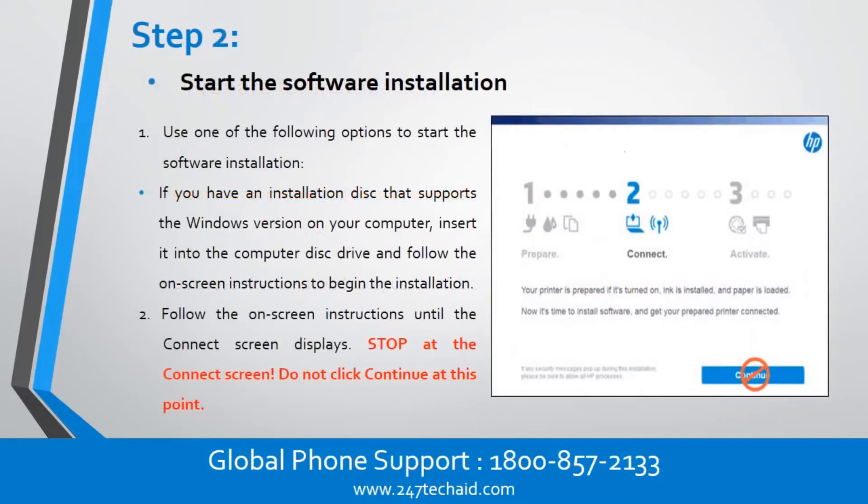Step 2: Start the software installation. Use one of the following options to start the software installation. If you have an installation disk that supports the Windows version on your computer, insert it into the computer disk drive and follow the on-screen instructions to begin the installation. Follow the on-screen instructions until the Connect screen displays. Stop at the Connect screen — do not click Continue at this point.